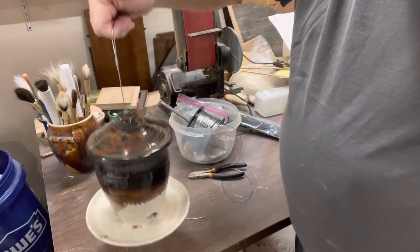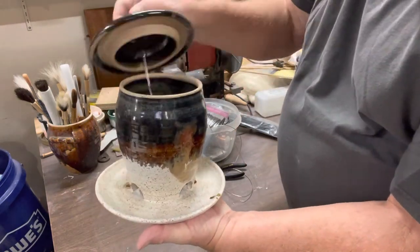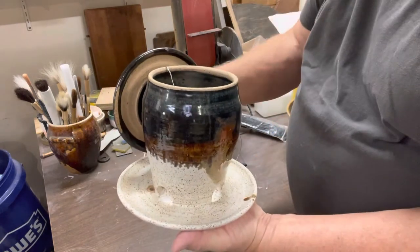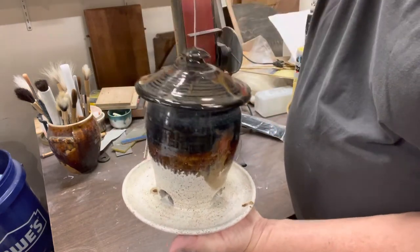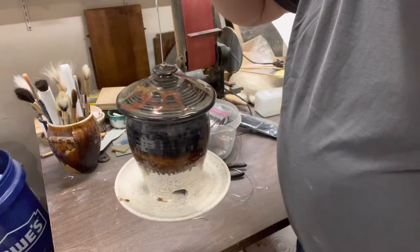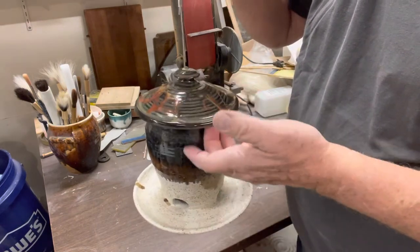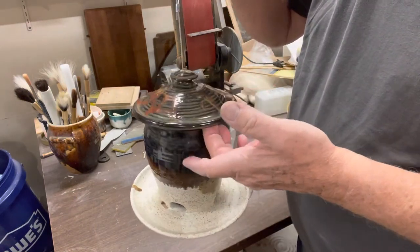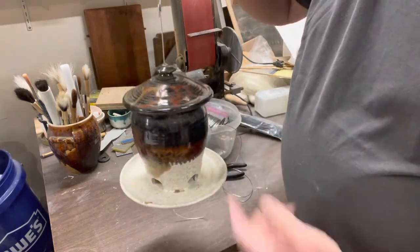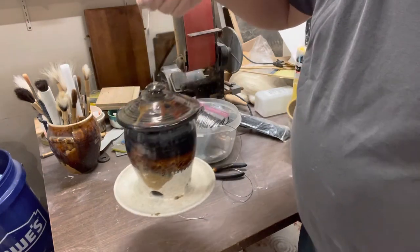When you go to refill it, you unhook it from your hook, set your thing over on the side, fill it up, put the lid back on, and hang it in the tree or wherever you're hanging it. The squirrels have a hard time getting into these because they've got to lift it and the cable kind of protects them from getting in. Of course they'll eat from the bottom, but I hope that explains it.